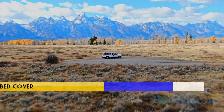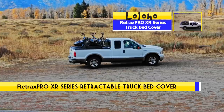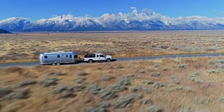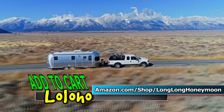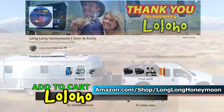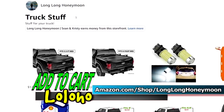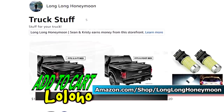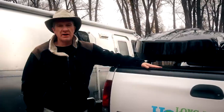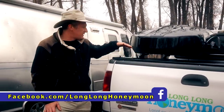So that's it, guys — a look at the Retrax Pro XR series tonneau cover. I think this is a fantastic solution for anyone in the market for a tonneau cover or looking to upgrade. These tonneau covers cost around $2,000, and you can buy them on Amazon through the Long Long Honeymoon Amazon store — we will list them in there. All of these T-slot accessories are available too; there's an entire world of storage options once you get one of these covers. This is a brand new product, just came out a couple of months ago, and we're really excited to have it on our truck.